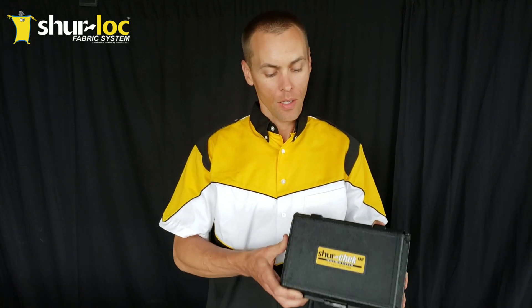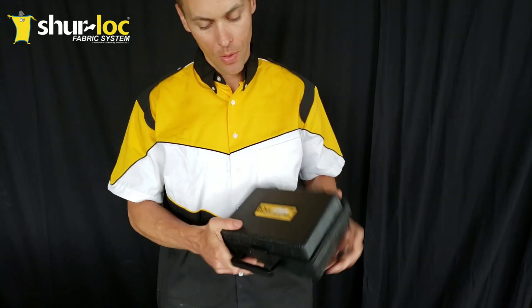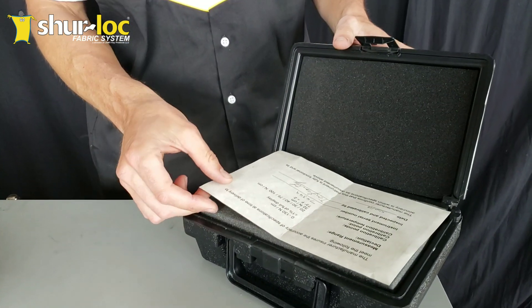Hi, this is David with SureLike Fabrics, and today we're going to take a closer look at the SureCheck 130 tension meter. As you can see, it comes in this very robust case — super strong, durable — and it's something you're always going to want to have your tension meter live in while you're not using it.